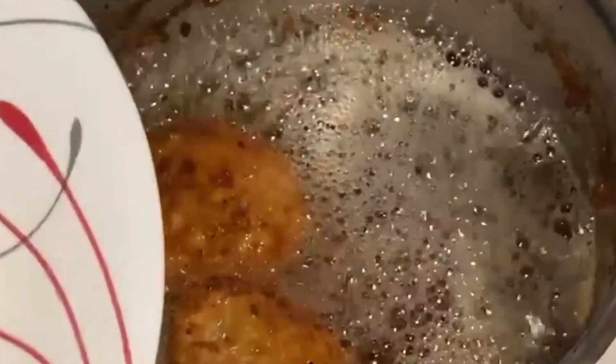Fill a small pot with cooking oil, where the meatball will be partially fried. Put each meatball in and turn until golden brown. When golden brown, take the meatballs out and set them on a plate.